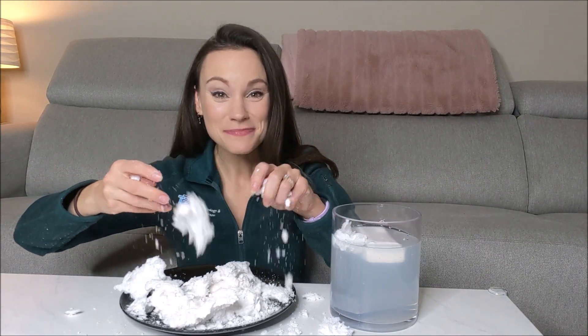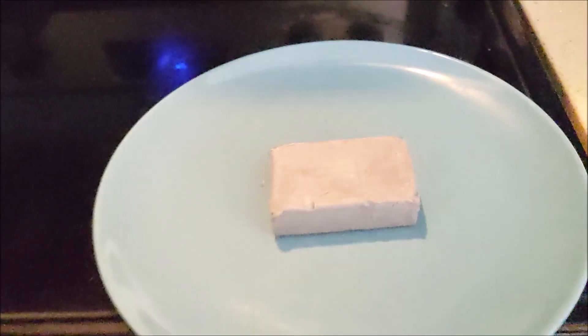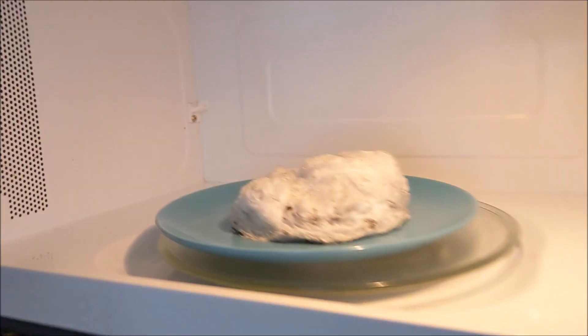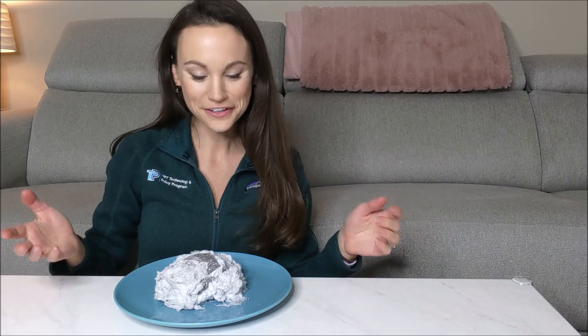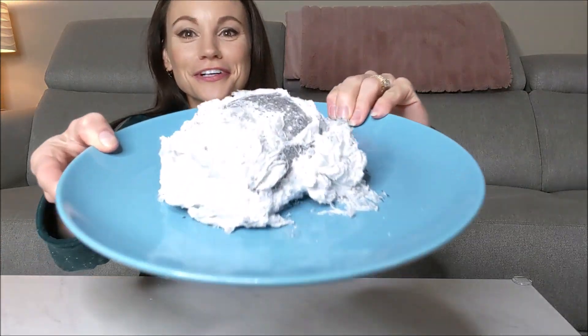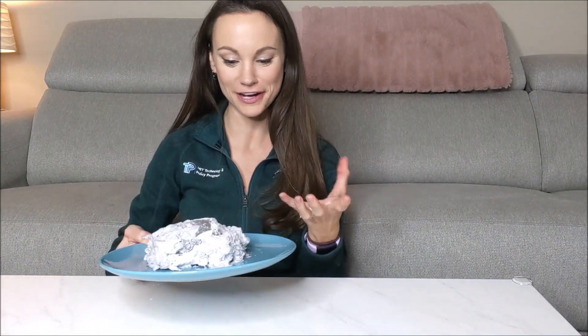And that is the science behind ivory soap. We can also microwave our regular bar of soap. Turns out if you microwave a regular bar of soap, you also get a very similar effect, just maybe not as large because there are likely fewer air pockets in regular bars of soap. But every bar of soap is likely to have some air pockets, so you're probably going to get the same effect.